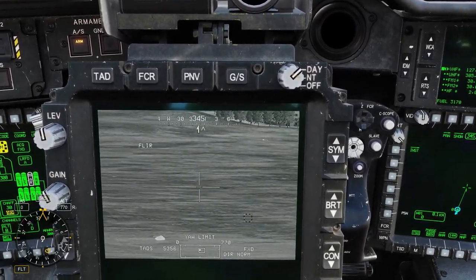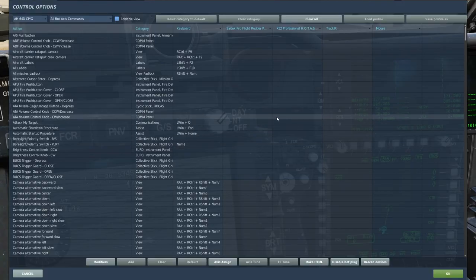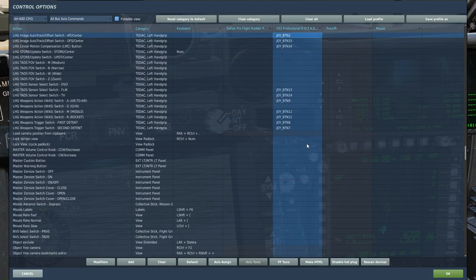So that's really cool. The bind for that track system is LHG Image Auto Track Offset Switch IAT Center, and then LHG Image Auto Track Offset Switch OFS Center. You can use either one to do that auto track.